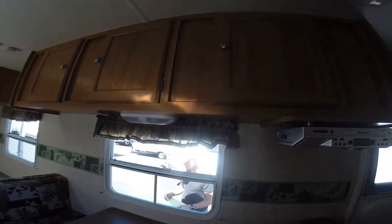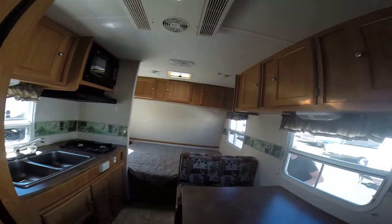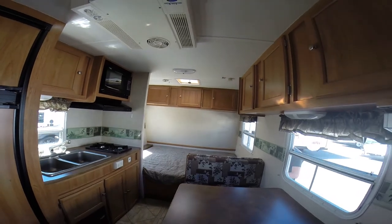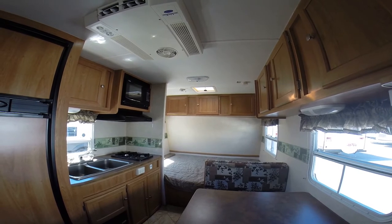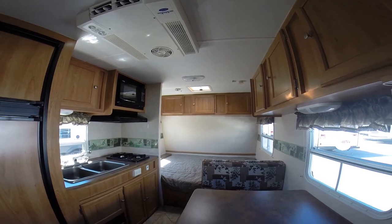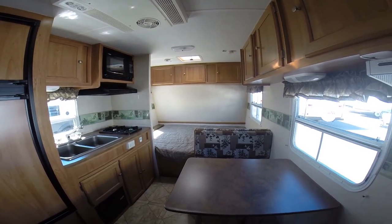Come check it out today — it won't last long. It's summertime and people are camping. This one's right here at Gibbs RV: 1-800-824-4388. See us on the web at www.gibbsrv.com — that's g-i-b-b-s-r-v.com — in Coos Bay.